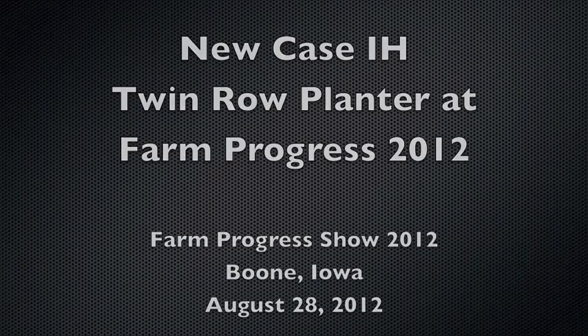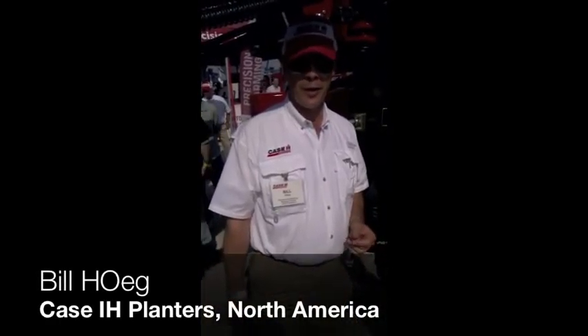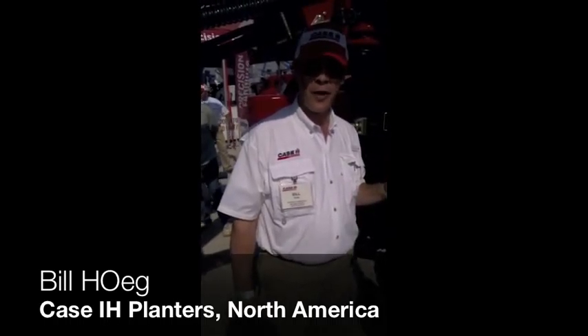Hello, I'm Bill Foig. I'm the Sales Marketing Manager for Case IH for Planners for North America. I'd just like to share with you a couple of things that I think you'll find interesting.